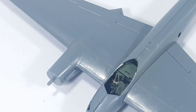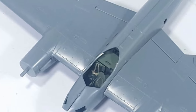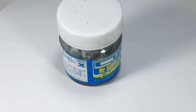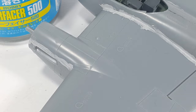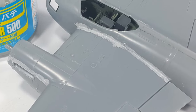The fit was almost perfect. It's just a few places needing extra filler. You could see in this image here that in the wing root there's a little bit of space, and I use Mr. Surfacer 500 as a filler to close the gaps between the wing and the fuselage. For this type of gap, I think Mr. Surfacer 500 is enough.